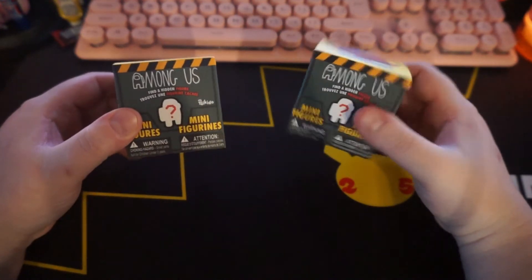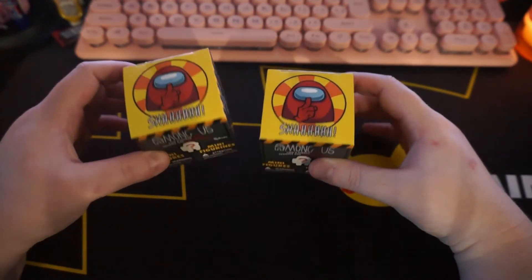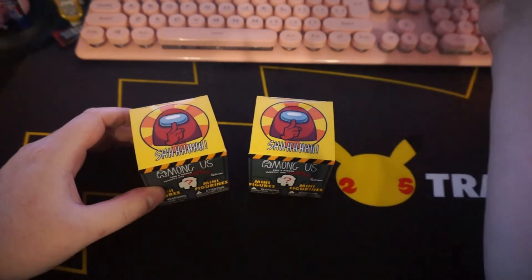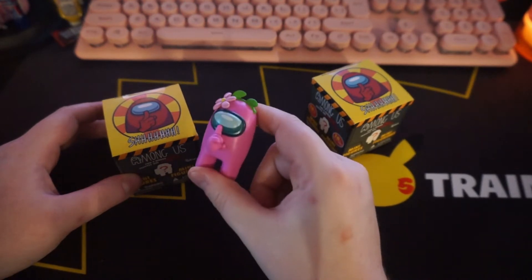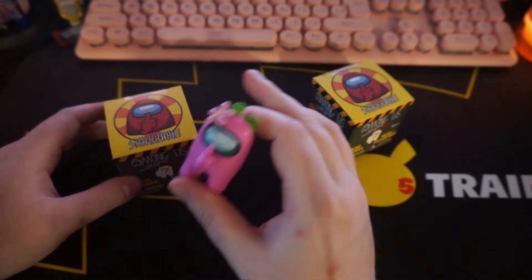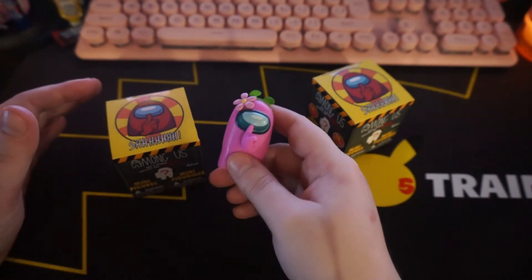Today we're filming in a little better quality, and I brought you the Among Us figures. I already opened one, and the first one I opened I put on my Instagram, which I'll put a link below. I got the pink one, which I'm really happy about — as you might be able to tell by my keyboard, I love pink. Pink is my favorite color in the world.